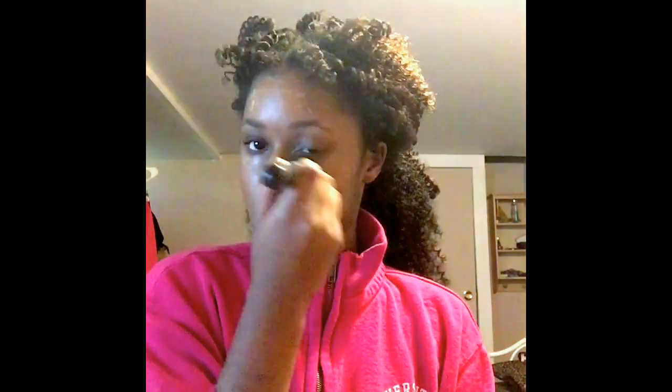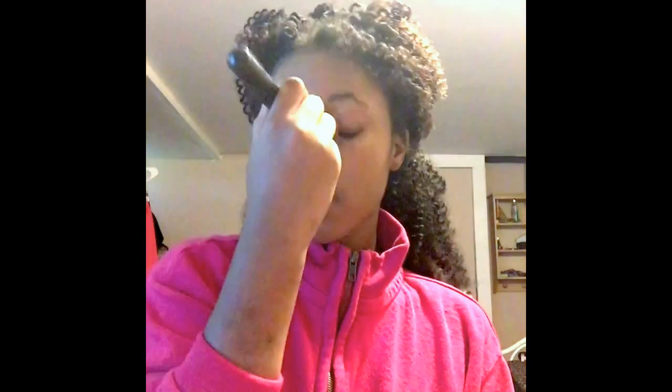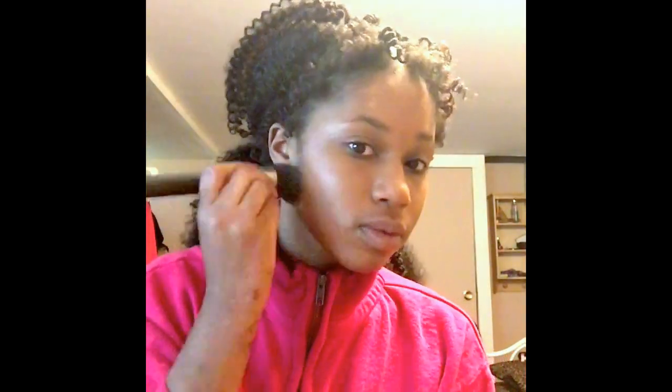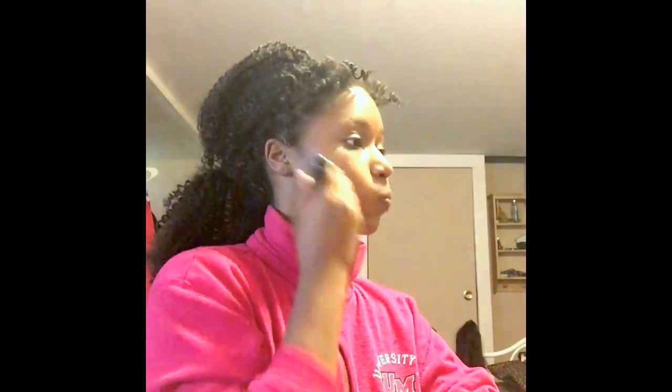I'm just using a regular face brush to get it in there. Sometimes I use a beauty blender, but I came home so I just grabbed quick things and forgot my beauty sponge. I found that using a beauty blender is a little bit easier just because they come into a point, so it's easier to get your makeup into those creases on your face. But a brush still does the trick as long as you smooth it out properly. Also make sure you get your makeup down your neck as well, because the last thing you want is your face being super tan and your neck looking pale — that is no bueno.